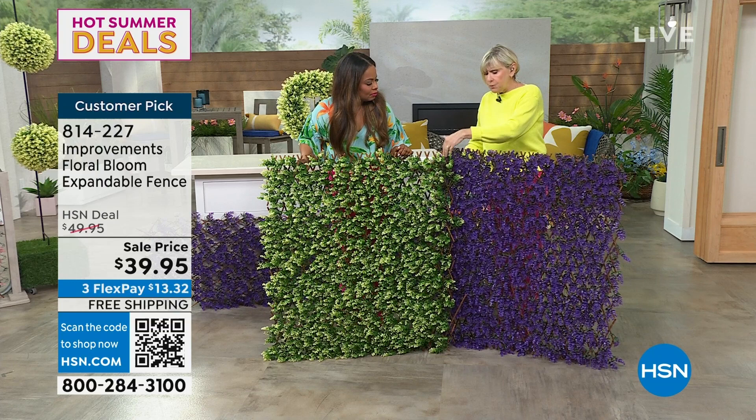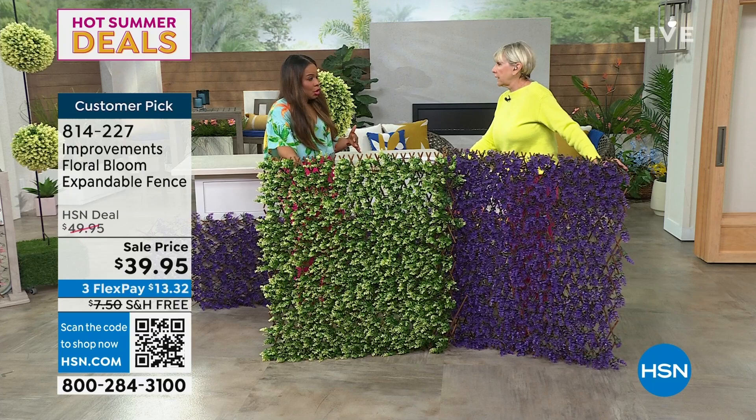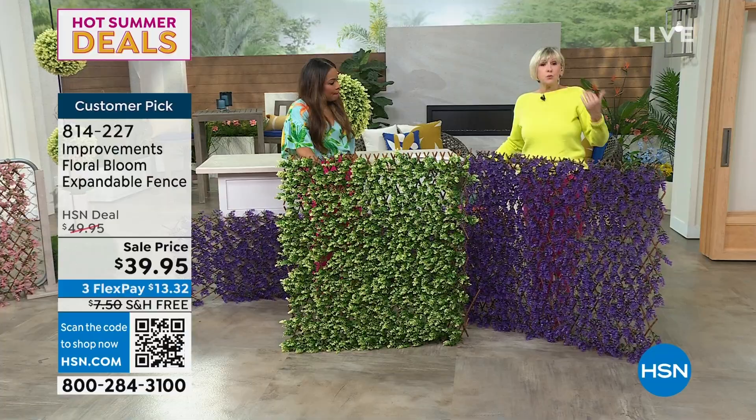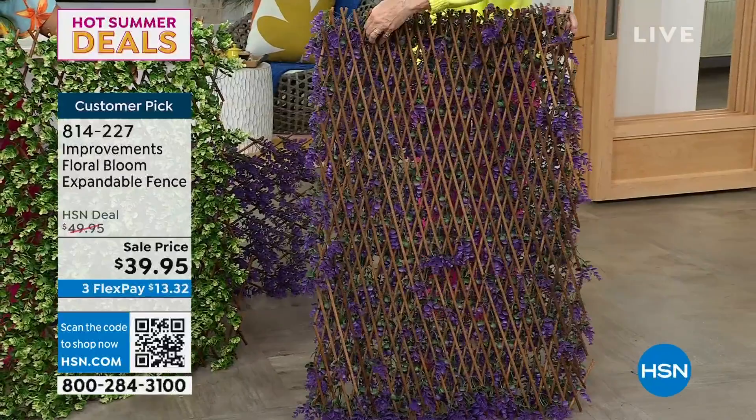If you love this one, now would be the time to grab a couple because they are going to be gone. A lot of us live in duplexes or townhouses where there's a shared patio, front porch, or deck, and you'd like a little privacy between you and your neighbor. This is the most beautiful way to do it. You can put it between you and your neighbor — you're going to see the beautiful blooms, and they're going to see the bamboo on the back.